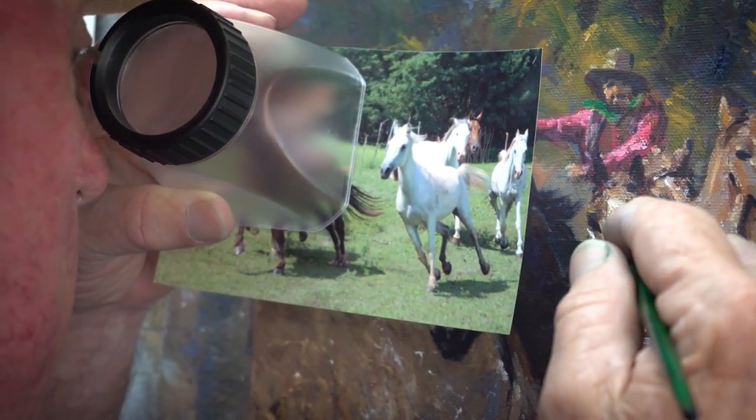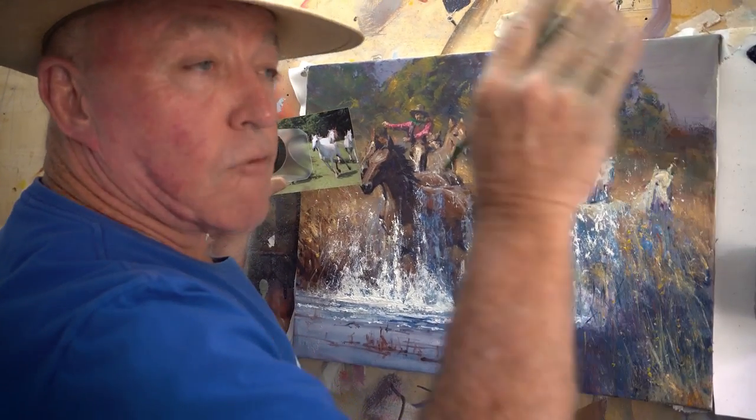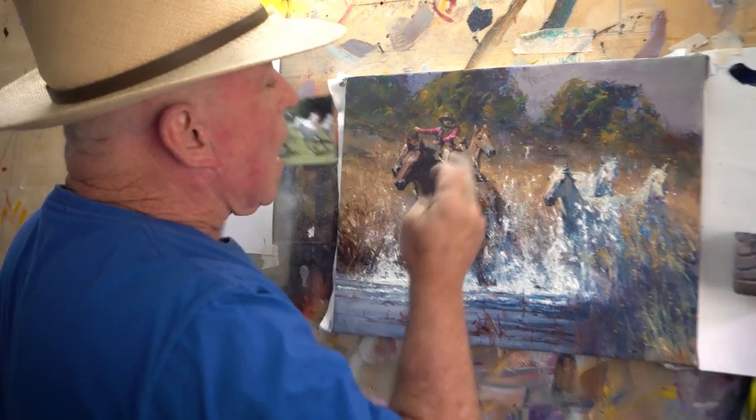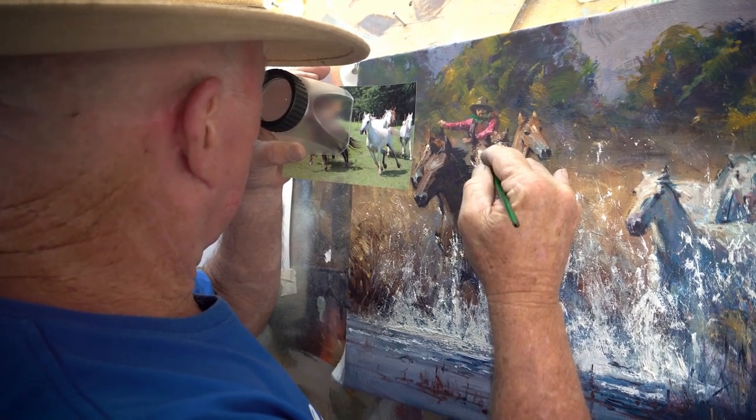I'm not having to reset my brain all the time by moving my head. As soon as you move your head away, you've got to reset your brain. This is a big advantage. That's why when we work at the point of the painting, we're going to be accurate and we're not going to guess. So that is how you use a magnifier.